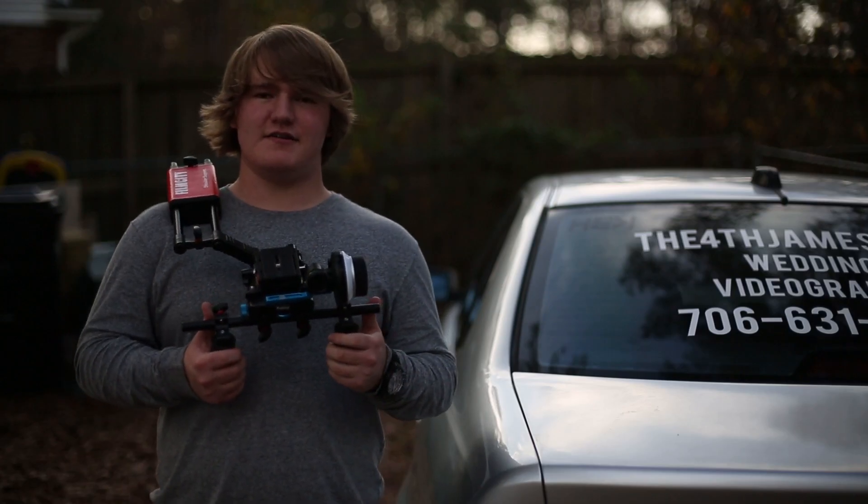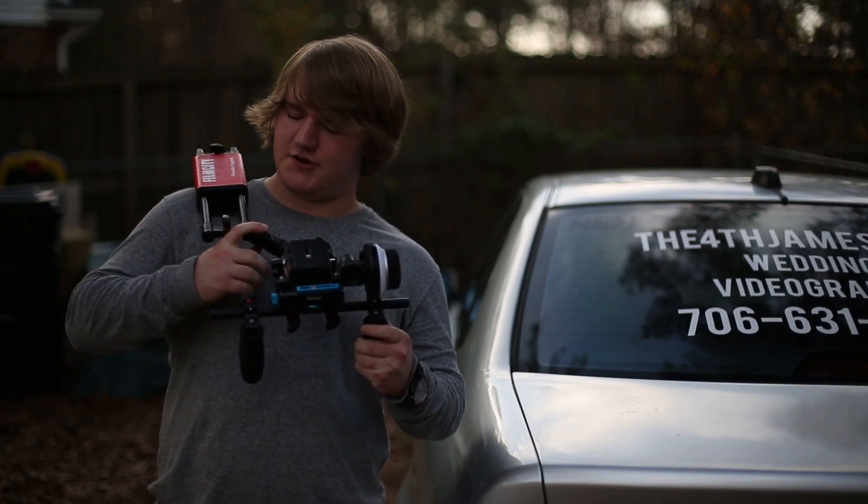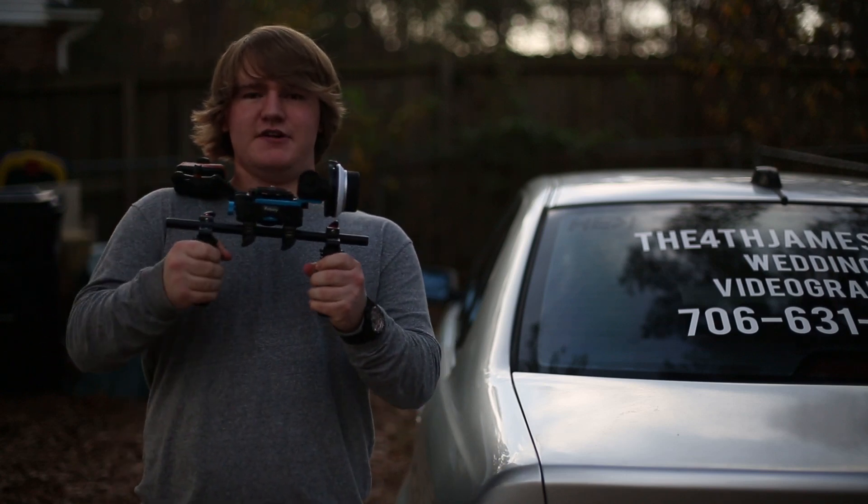There's one more thing I forgot about this rig: the separator. It goes on one side so you can put the shoulder mount and counterweight there, and then your camera goes right in front of your face. Nice setup.